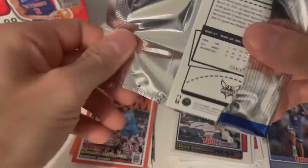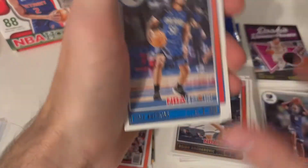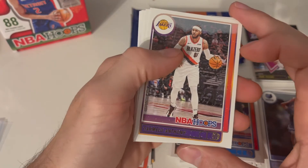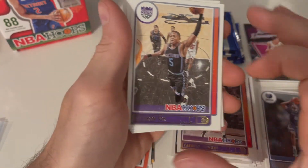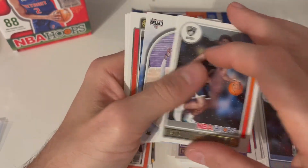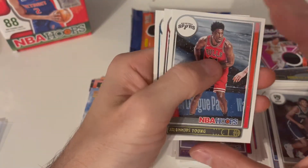Number 44 — Bogdanovic, that's a hard one for me to say his last name. I'll find a nickname for him. Getting down to the last few. Cole Anthony from the Magic, the Lakers — Carmelo Anthony, De'Aaron Fox from the Kings, Thompson from the Nets, a rookie — here we go! Paul George with our Sky View insert, that's a good one. Young from the Spurs.